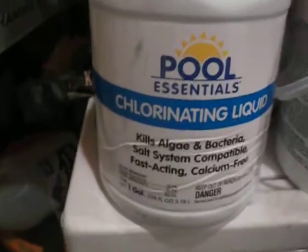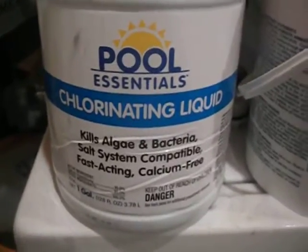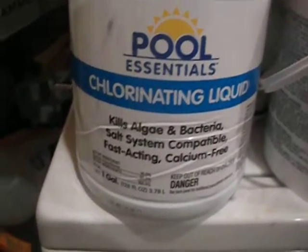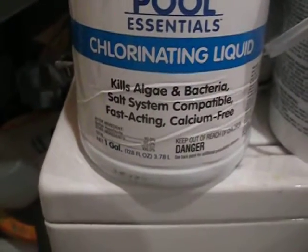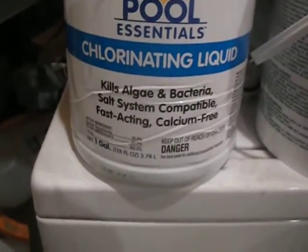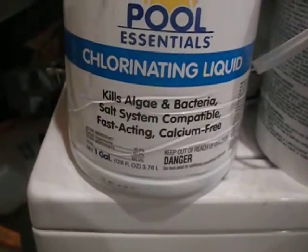This is the Cool Essentials liquid chlorinating liquid. So it kills algae, bacteria, comparable to saltwater systems, fast-acting, calcium-free. And it has sodium hypochlorite.